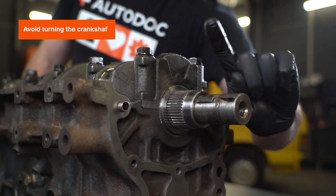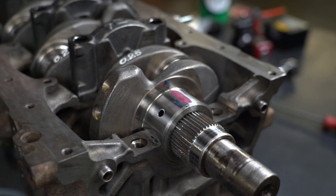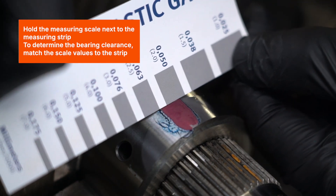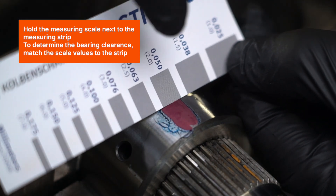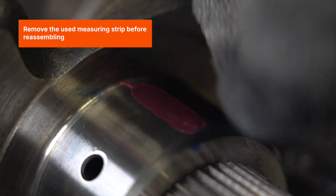Avoid turning the crankshaft. Remove the bearing caps. Hold the measuring scale next to the measuring strip. To determine the bearing clearance, match the scale values to the strip.